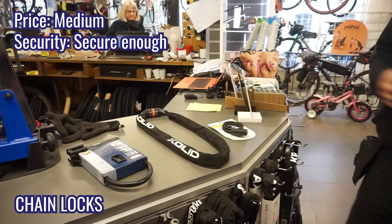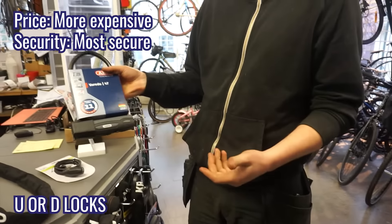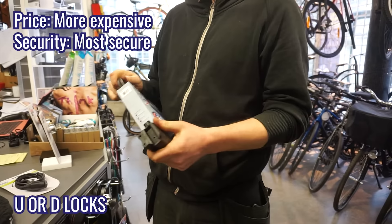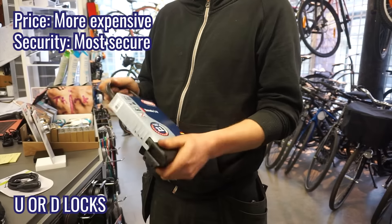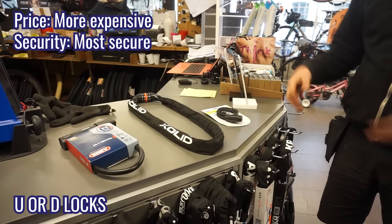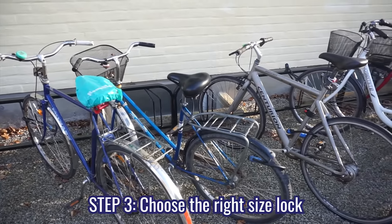The most secure locks on the market are U-locks like these. This is solid steel — usually stainless steel — with a broad shackle, and you need an angle grinder to get through them. The absolute safest approach is to go for something like this, lock it in place, and secure it to something fixed.